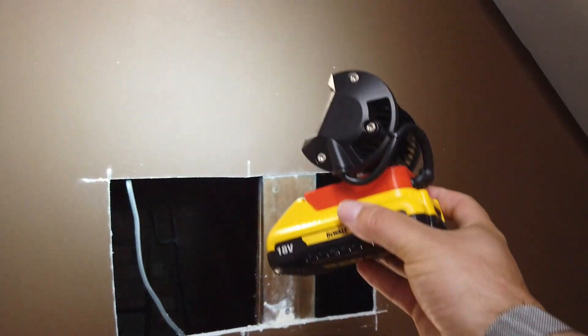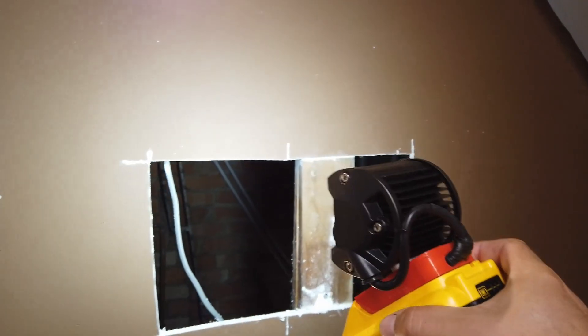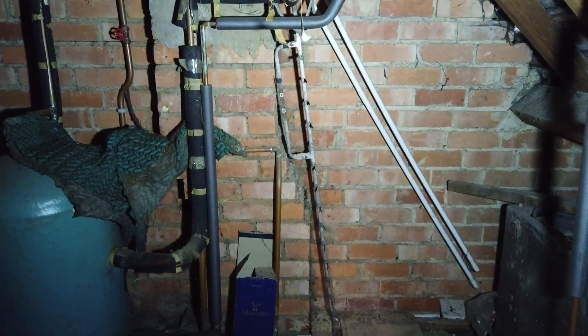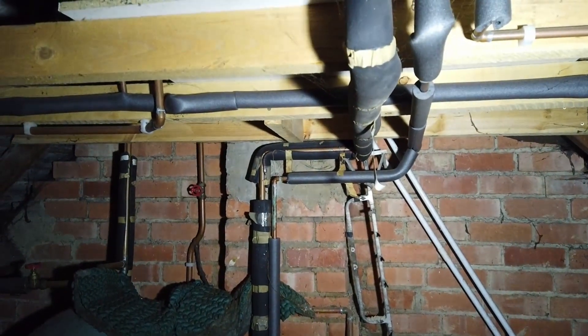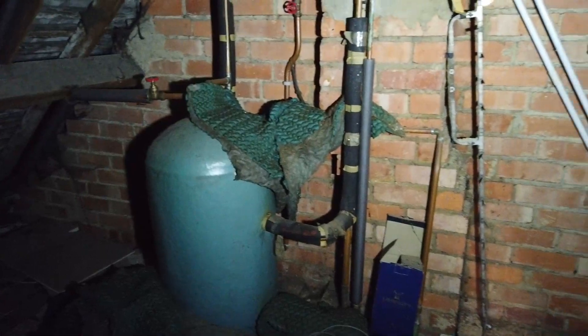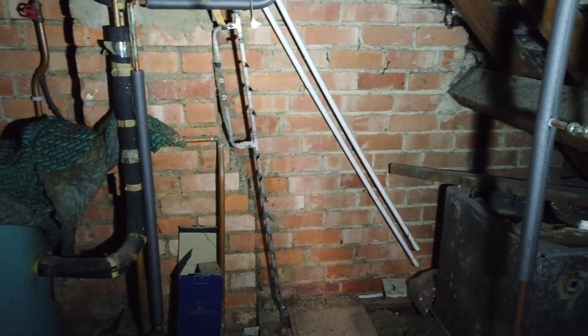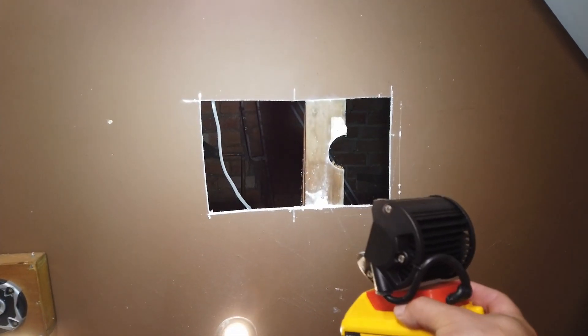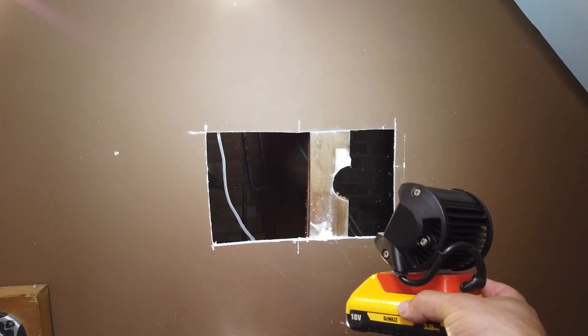Right, let's get in there! Here's one of my power tool lights that I design and make. Wow, check out this place - there's loads of extra space behind here! Let's make a decent size hole so that we can physically get inside.